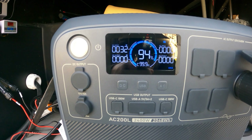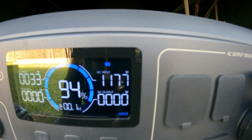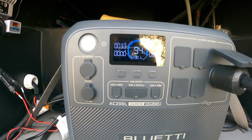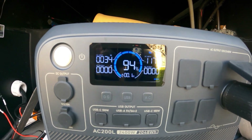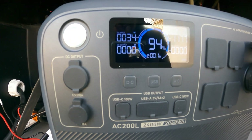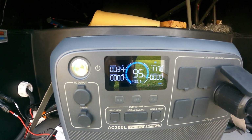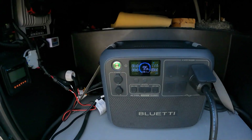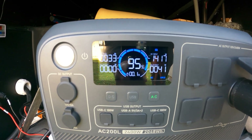The green light came on. We're pulling 1177 watts. So right now, on a cloudy day with not a lot of solar, you can use your generator and recharge this thing. You get up to 1200 watts in standard mode. We're charging on both solar and the generator. Let's go inside and turn on the load and see what happens.